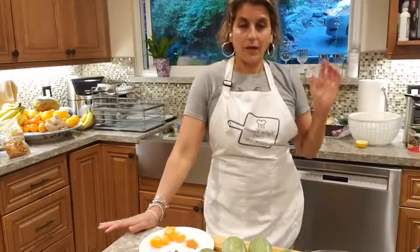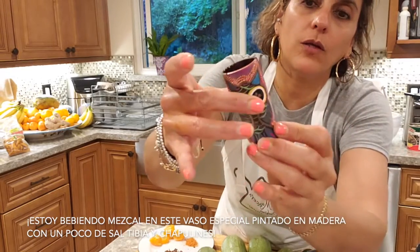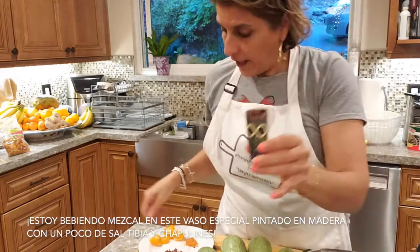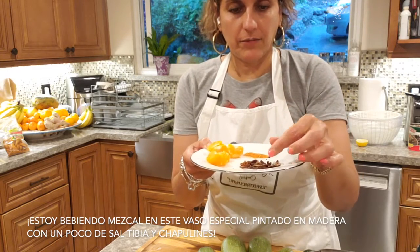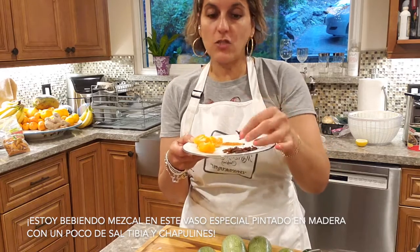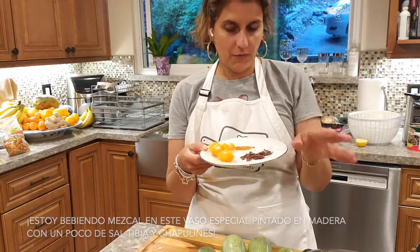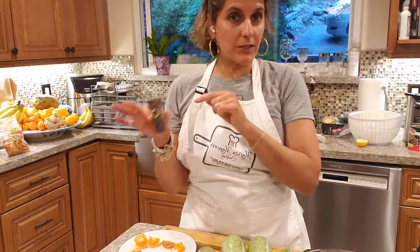We're going to cover it and cook it only 12 minutes. Let me share with you that I'm drinking a little mezcal in these beautiful glasses — they're made the same way as the alebrijes, wood painted by hand. With some warm salt and chapulines — they're called chapulines in Oaxaca. They are so good, they have a lot of protein. They're delicious — with lemon, chili, garlic, all types of different ones. The way you drink mezcal is with salt, lemon salt, and a little chapulín. It's a delicacy, it's delicious.